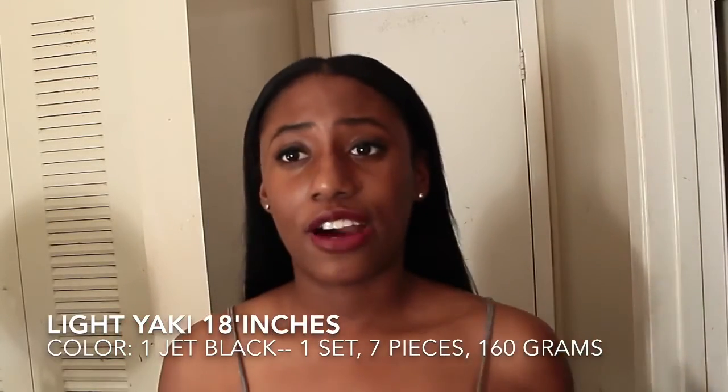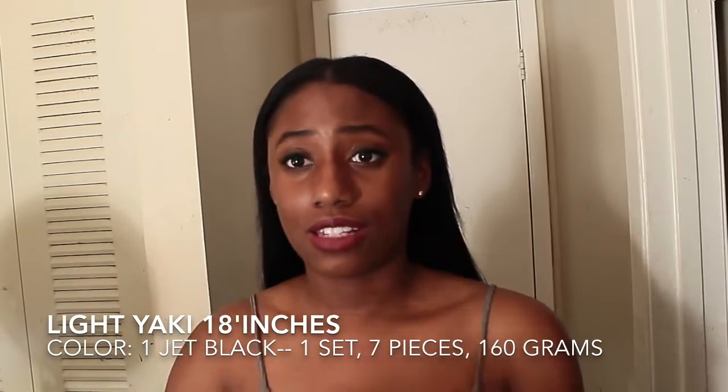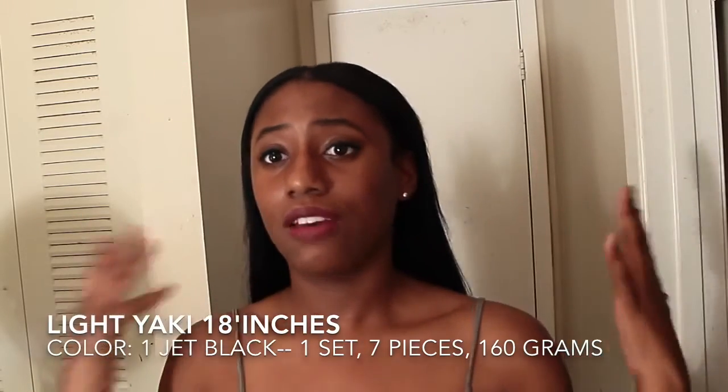With clip-in extensions using the braiding method, none of my hair is out except the front portion. I love that you don't have to straighten all your hair — you can just straighten or blow dry the front portion, whatever you choose to do.